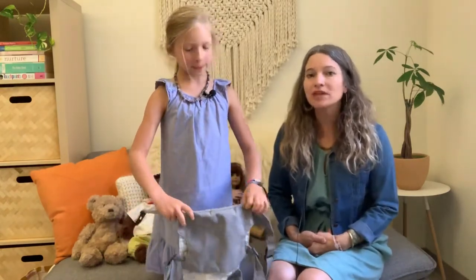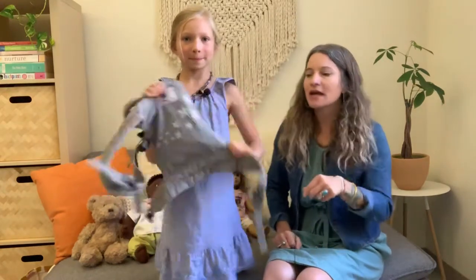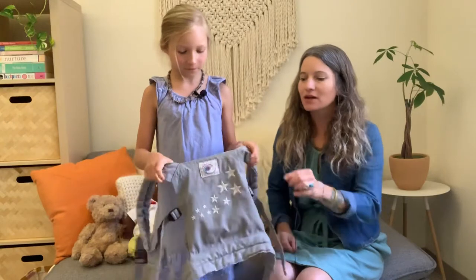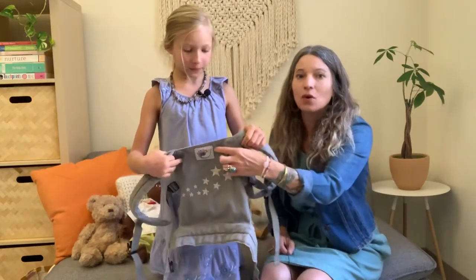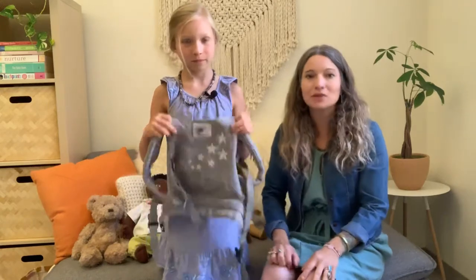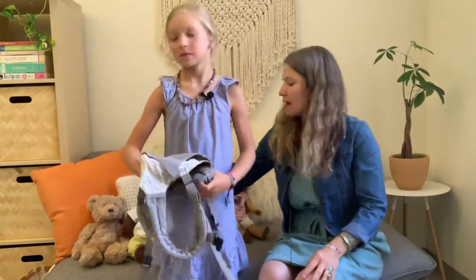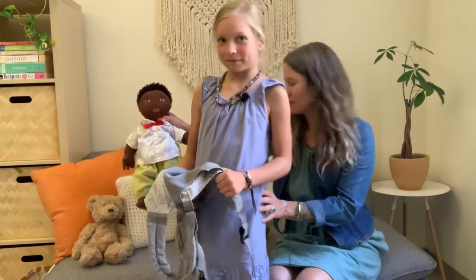We've had a few questions from you guys about which dolls fit best in the Ergobaby doll carrier. We've had this doll carrier for a long time — it has an old logo on it — but we're going to show you how it fits a stuffed animal, a doll from IKEA, a Biddy Baby, and an American Girl doll.